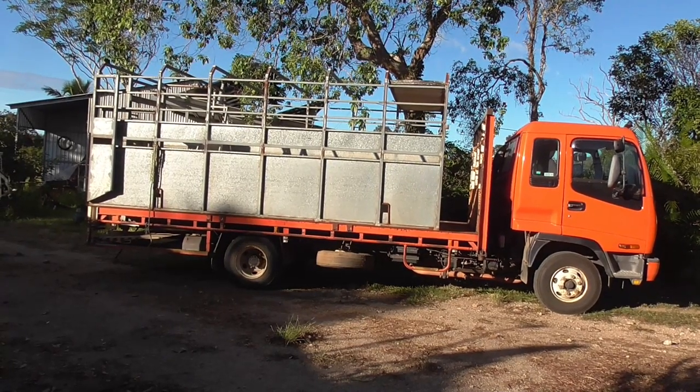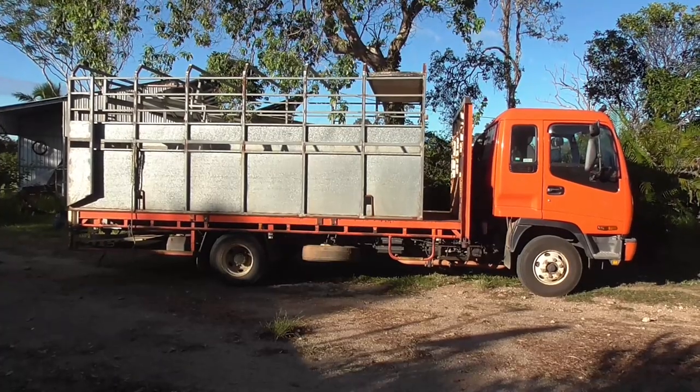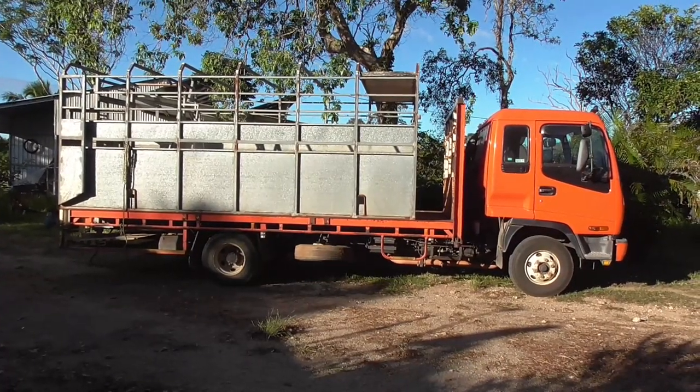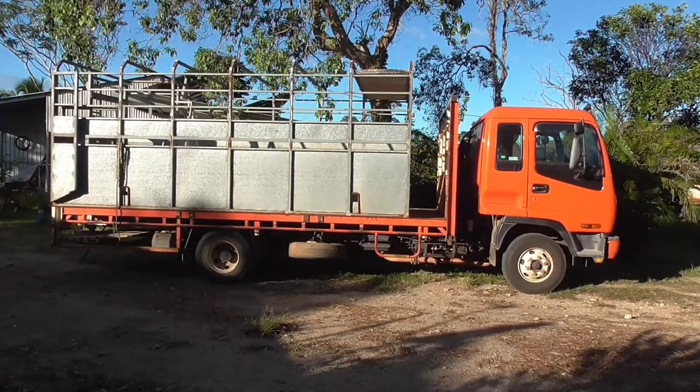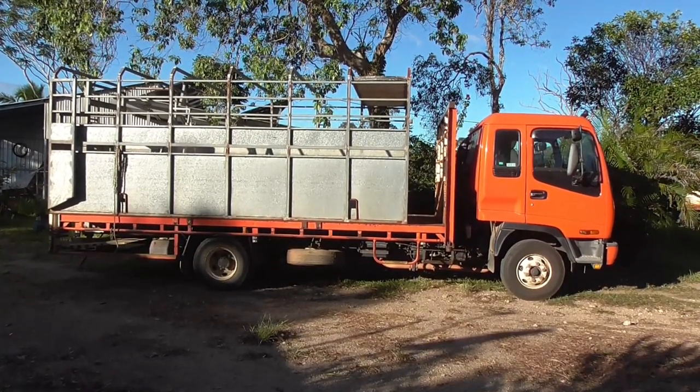Hi, G'day. Welcome to Farming Live Australia. I'm doing this project at the moment. I haven't had our old crate on this truck before. For those of you who don't know what a crate is, it's that back on there that holds the cattle when we're transporting them.